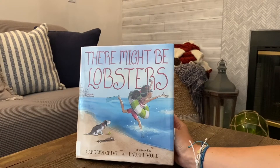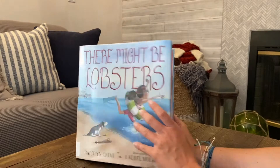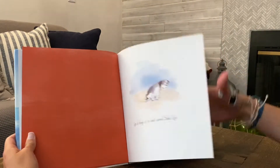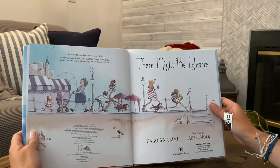Before we get started on our crafts, we're going to read a story together called "There Might Be Lobsters" by Carolyn Cleaning. There Might Be Lobsters.